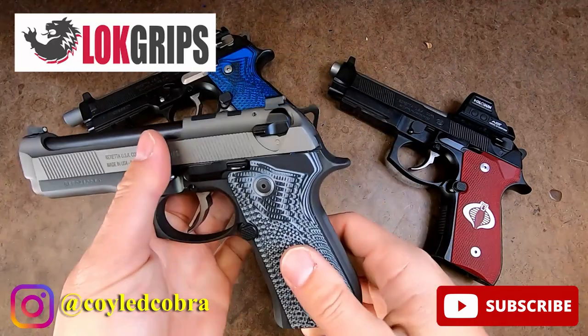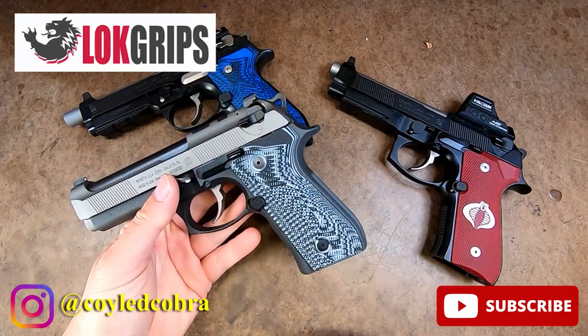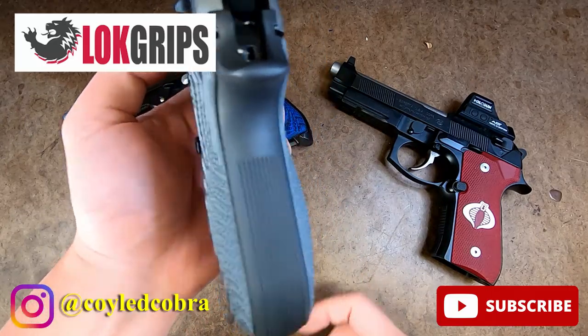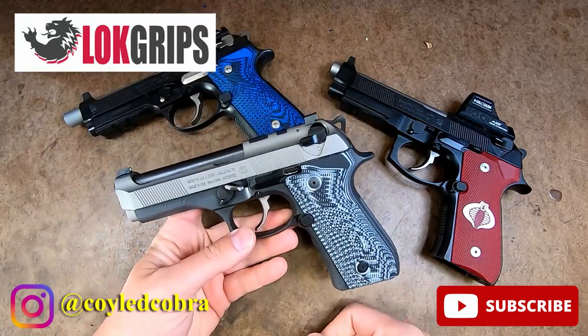For two-handed grip, this feels really, really good. This is something I've been waiting for. I'm really excited about it and you guys are going to love this. If you love Berettas like I do, get yourself some palm swell Veloce grips.